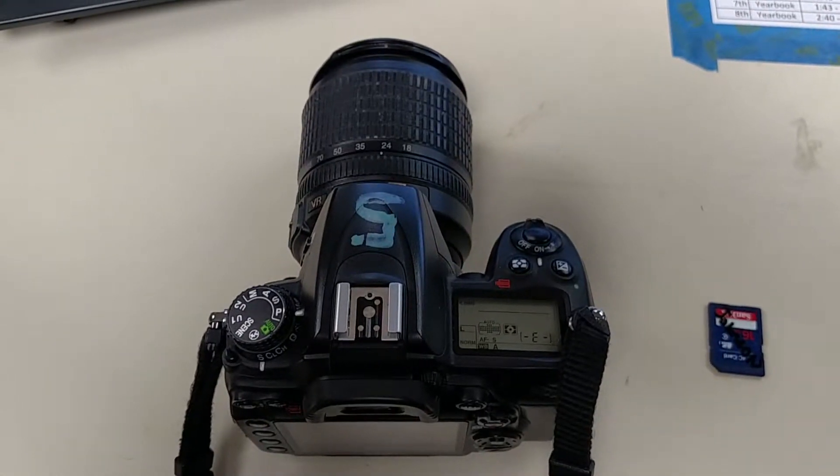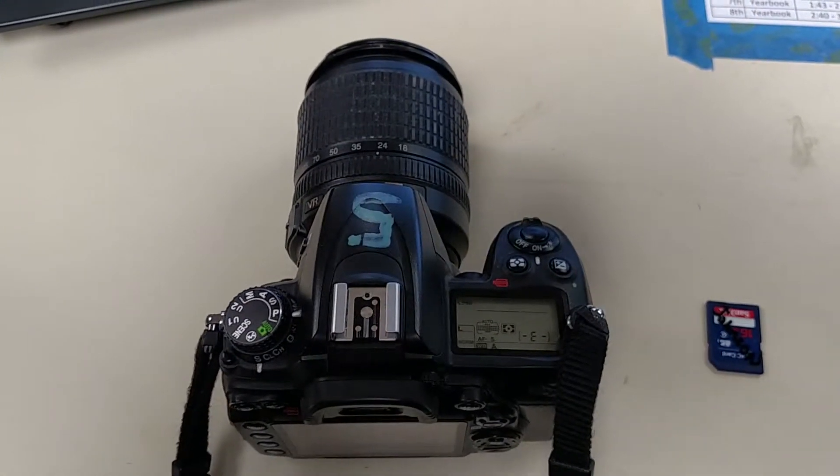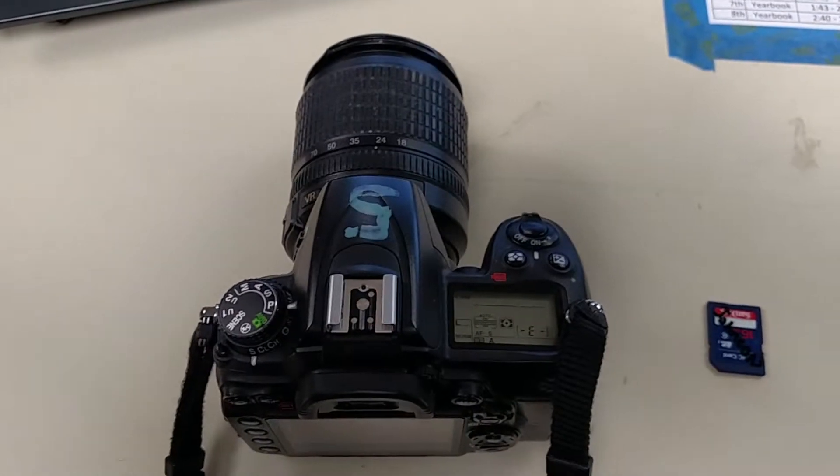I'm going to show you how to make a few changes on the camera here today. The easiest way to do that is just through a video, so that way you can all see exactly what I'm doing.